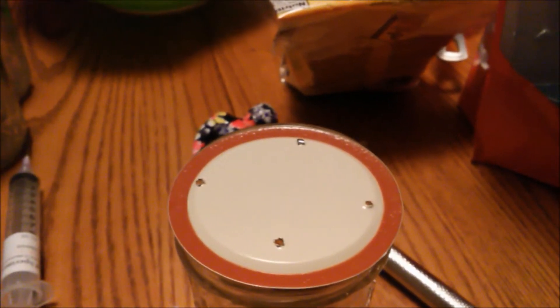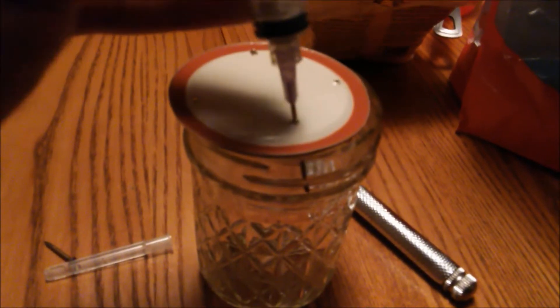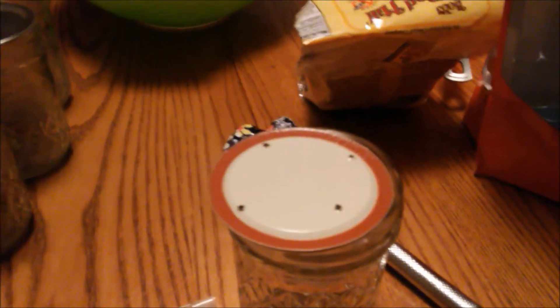If you're having a hard time getting the nail in when it's flipped this way, just flip it over and get the nail through, and then you can just flip it back over. We just did our little test and the syringe goes right through perfectly. So we're just going to do this to the rest of our jars.